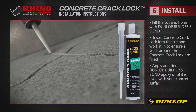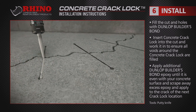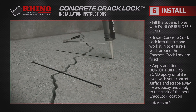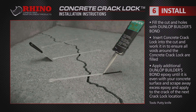Fill the cuts and holes with Dunlop Builders Bond Epoxy. Insert into the cut the stronger than steel Rhino Carbon Fibre Concrete Crack Lock. Apply additional epoxy until it's even with your concrete surface and scrape away any excess epoxy, applying it elsewhere on the crack or to the next crack lock location.